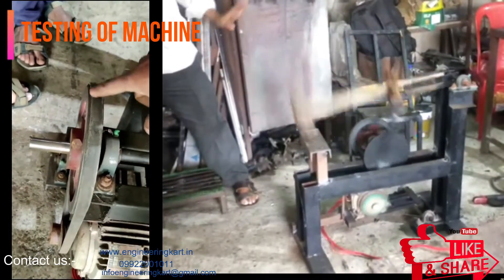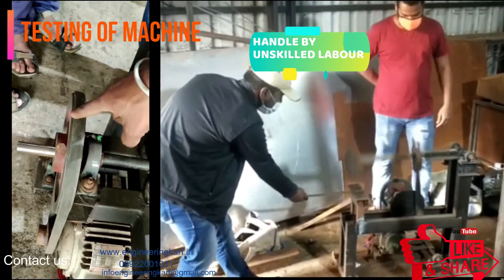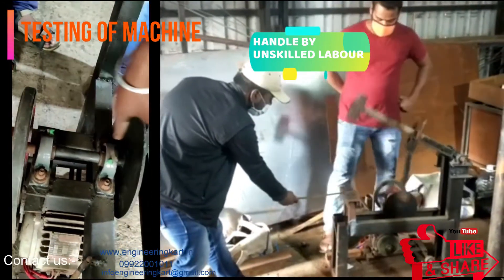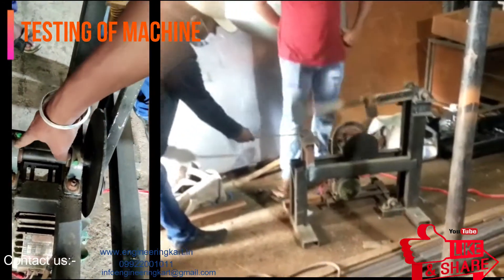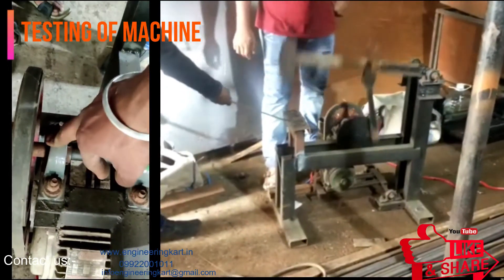The development cost of this machine is very low. The machine can be handled by unskilled labor and it is very easy to use. It is very clean and standard. We can set the proper impact load as per the requirement.